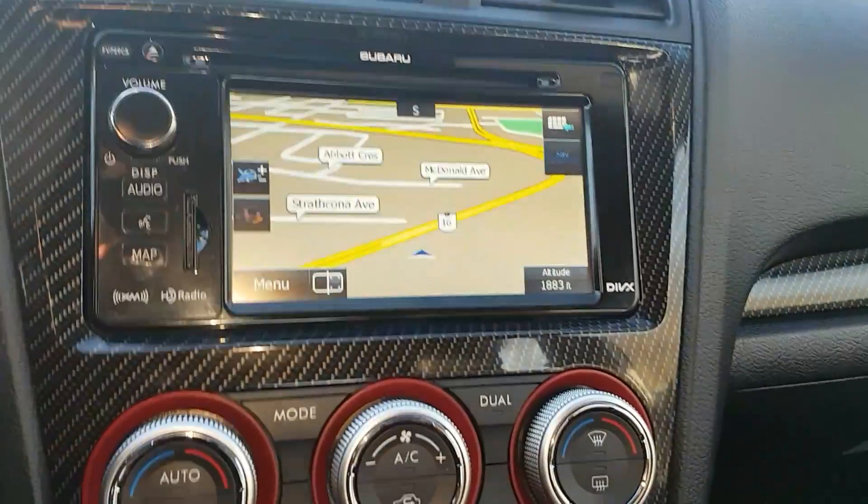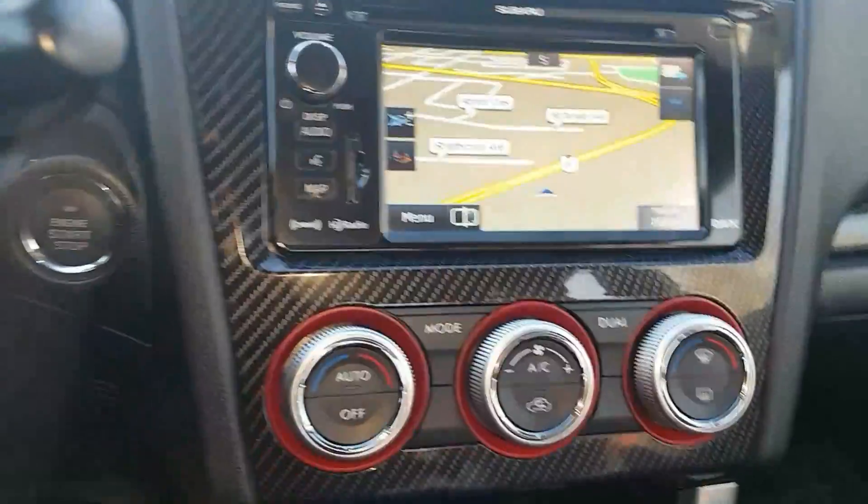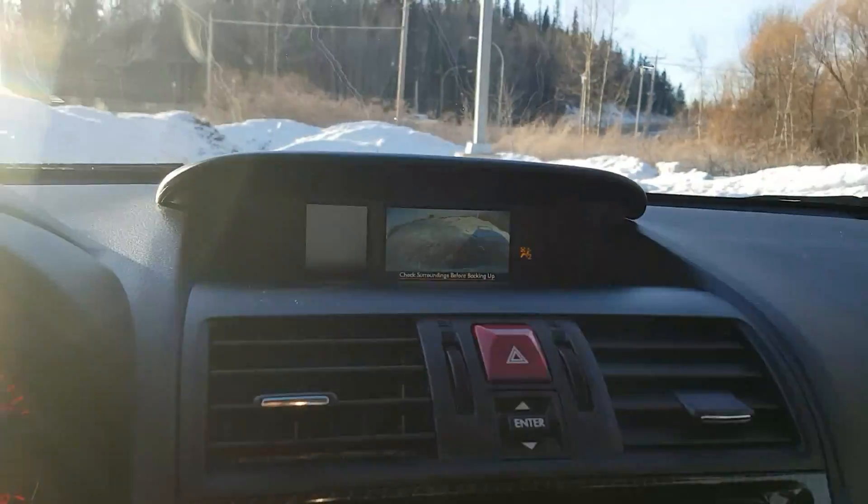We do have navigation on here as well, and if I throw it in reverse we do have a backup camera as well — a really handy feature.